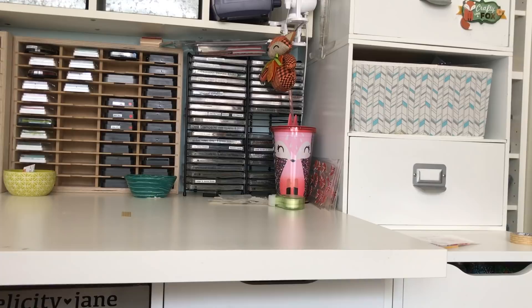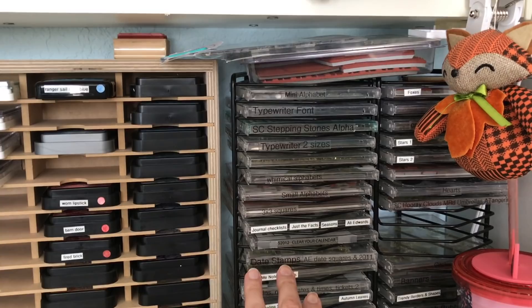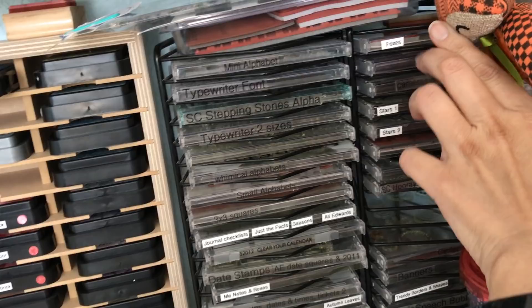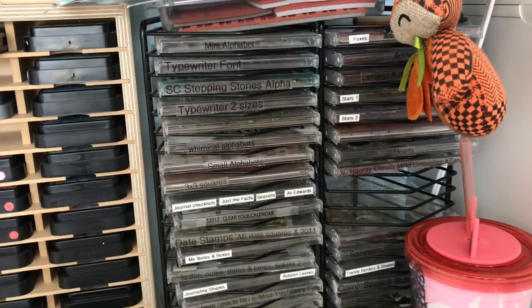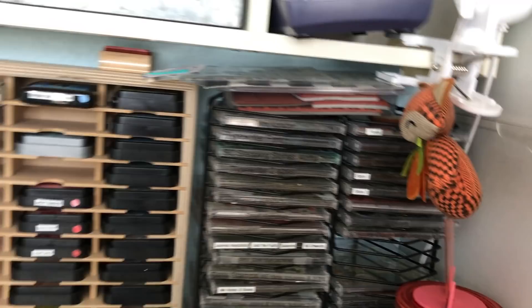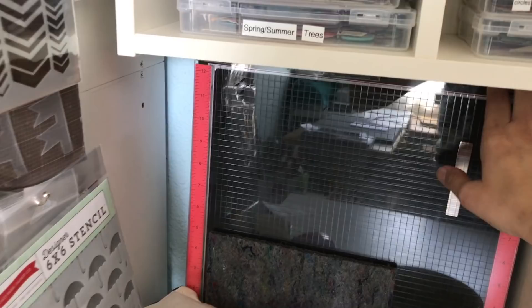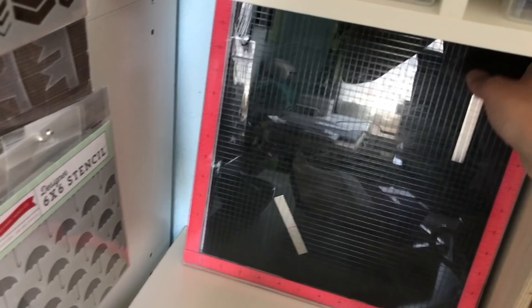I cut apart stamp sets and made things like a 'most used' section, so certain fonts and anything with a fox or stars from a set I'd pull together. I stopped doing that a couple of years ago. What I want to do going forward is keep the sets as-is, take photos, upload to Google Photos, and use the search function. I also have my humongous Misti, which I do love — I have a video from August where I was actually using it on camera. I got extra large magnets per Jennifer McGuire's suggestion.